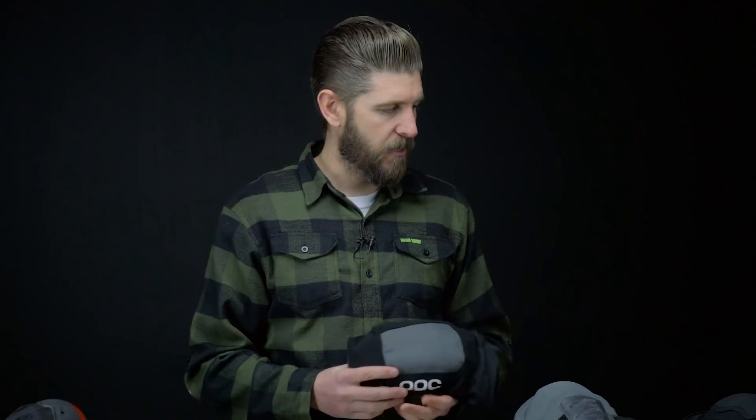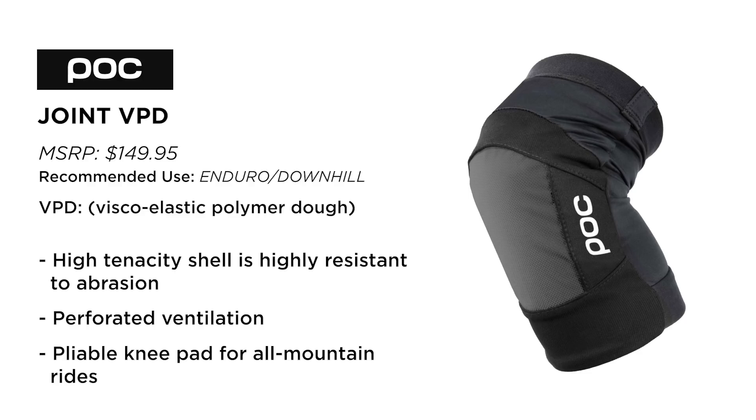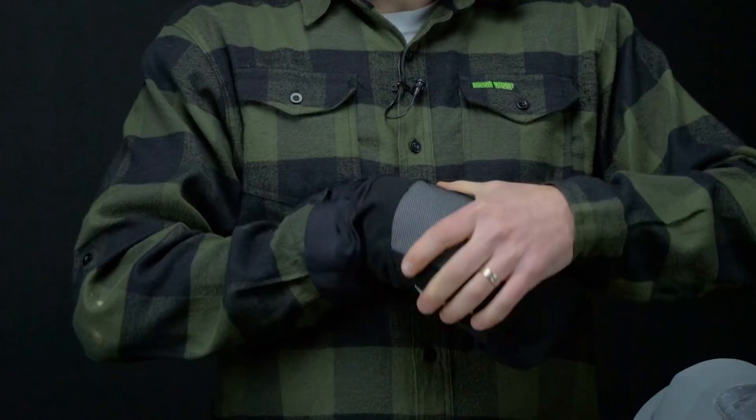Next we're going to move to the slightly more aggressive, more robust pads, and we'll start out with probably my least favorite of the test — the POC Joint VPD System. To be totally honest, there's very little I like about these pads. One thing I really like is the material — it feels super comfortable, very pliable. The actual wrap around the knee pad feels like a pillow, and I think I'd be pretty protected if someone took a bat at my kneecap. I also really liked the Kevlar reinforced stitching — it definitely ups the durability and abrasion resistance.